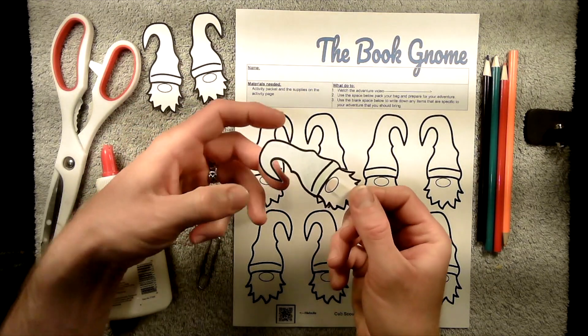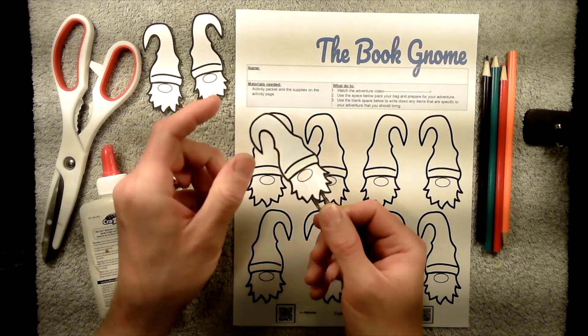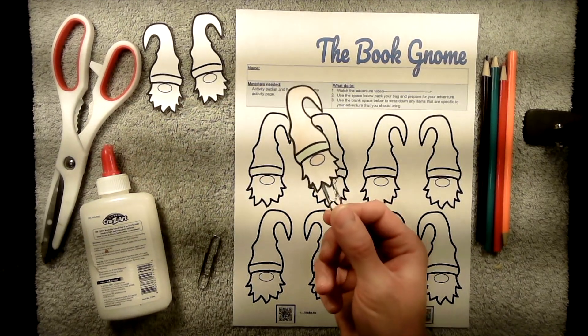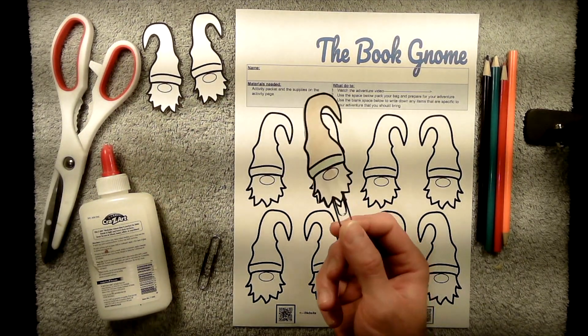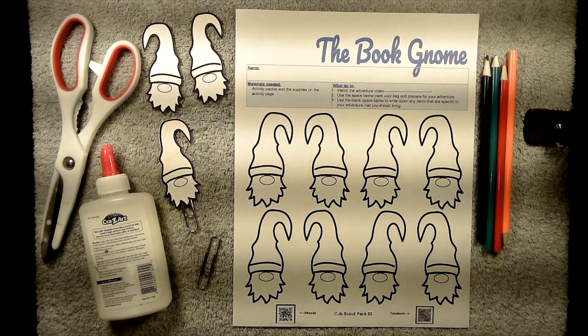It's double-sided, so you can color it different colors on both sides — make it any color that you want. It's a fun project and you can make as many of these as you want to put bookmarks in all the books you're reading. So let's go ahead and get started.